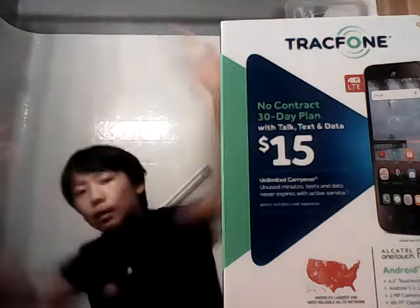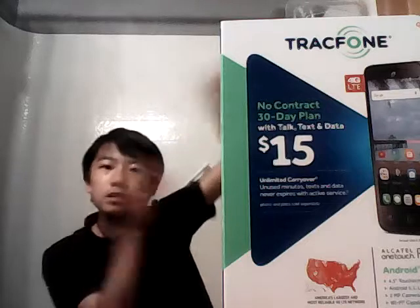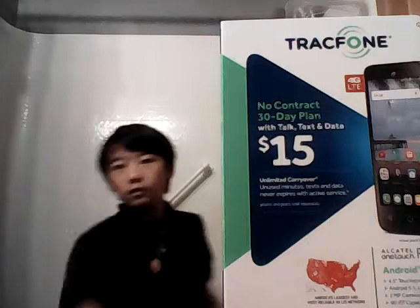What's up guys? I'm unboxing a brand new phone right here — $15. So this is the same phone like this phone right here I'm calling on right now. I'm unboxing it. My mom wants me to keep the box. I don't know why, so let's get started.